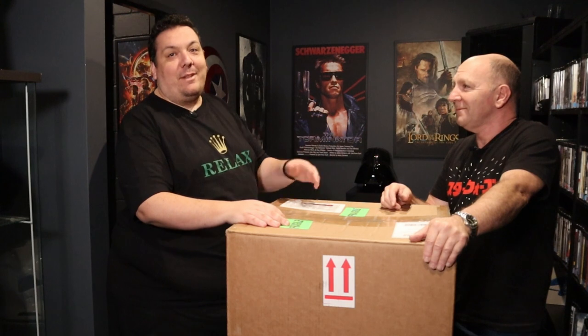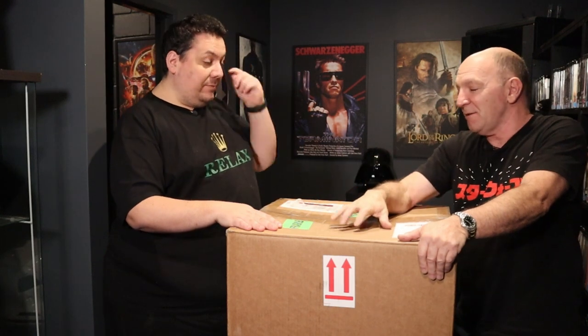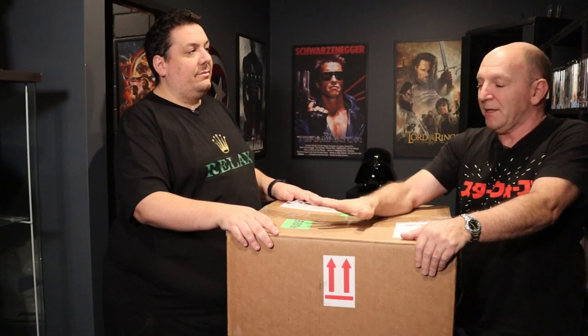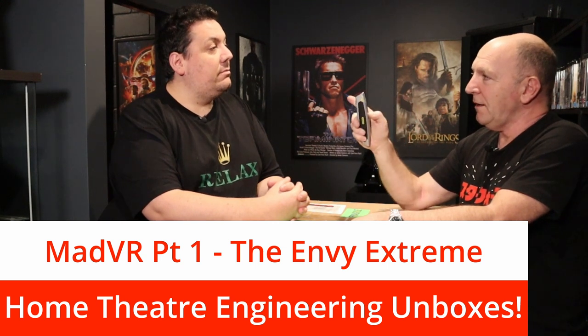Hey guys, Enzo here from Home Fjord Engineering with the lovely Andrew Pool, who's also from Home Fjord Engineering. We have another cardboard box here with no labels on it — we could start a recycling plant, it's just amazing. What's in here? Well, you clicked on the video because it's in the title: we have a MadVR Extreme.